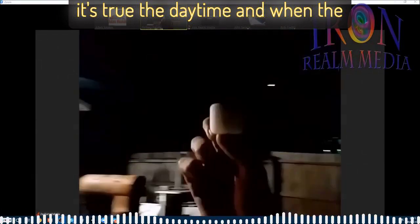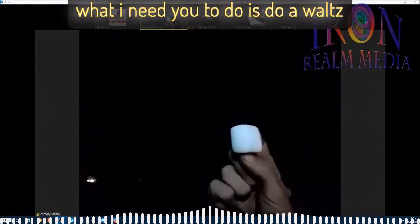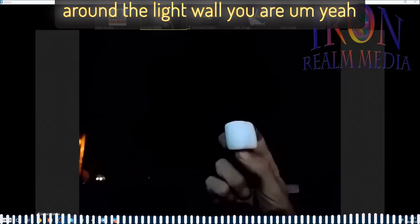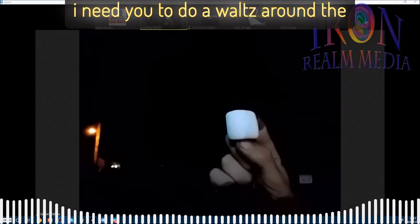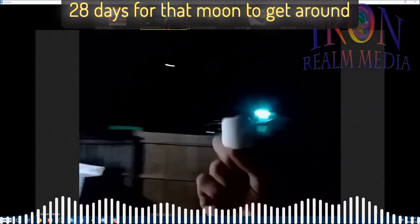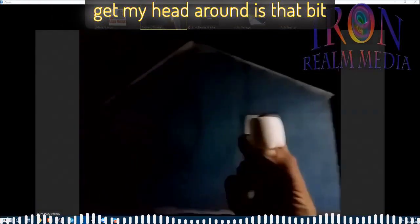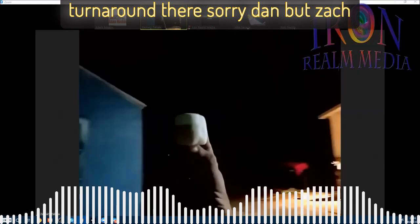It's during the daytime, and around the back you can never see it at midnight. What I need you to do is do a waltz around the light, because the Earth and the moon spin at nearly the same rate — it takes 28 days for that moon to get around the Earth. So you're doing a whole month in a turnaround there — slow it down.